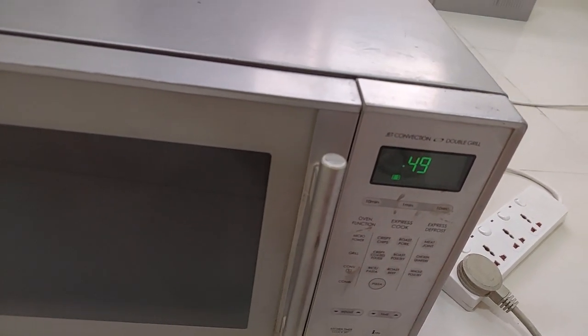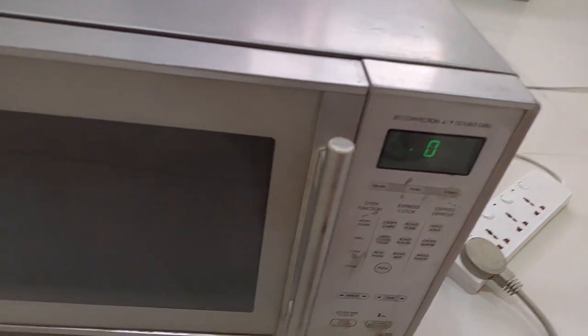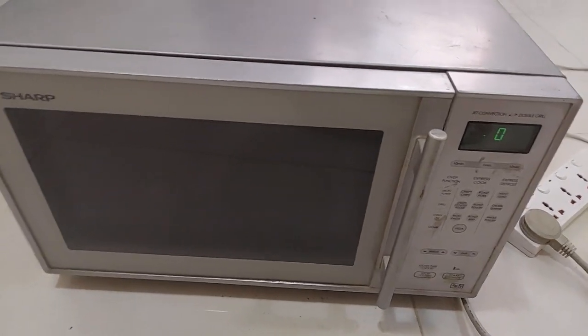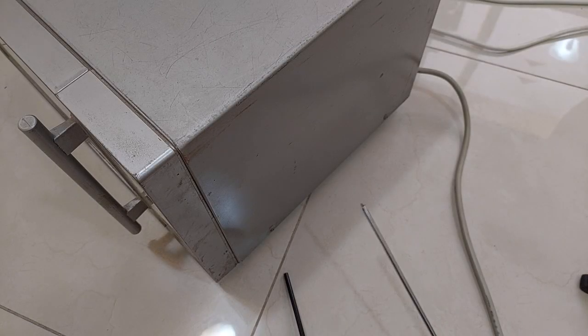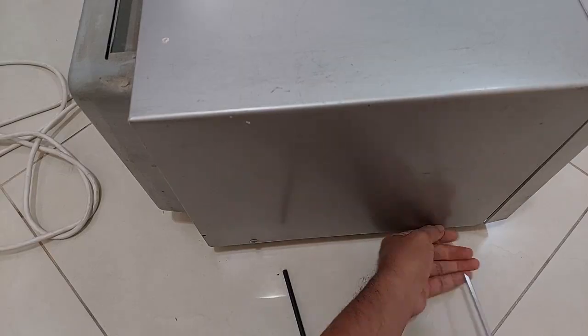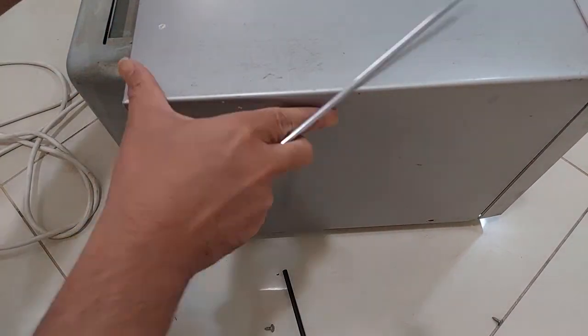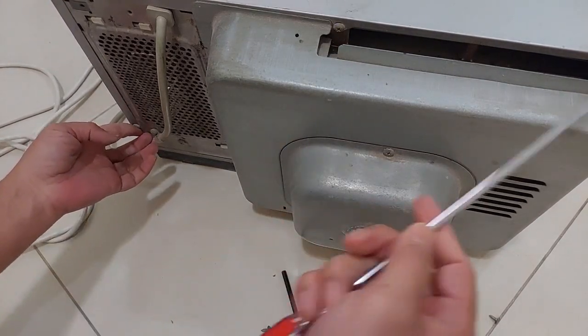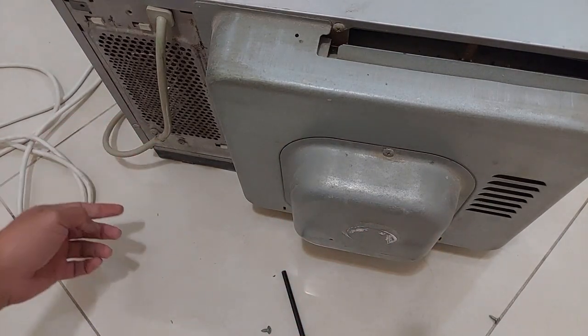So I'm going to try to open this unit and check what's going wrong inside. Let's get started. First we need to turn off the machine, and we have one, two, three, four, five screws from behind.